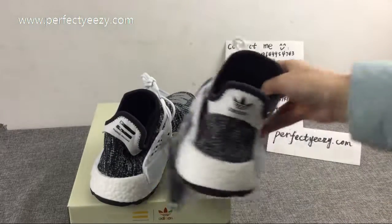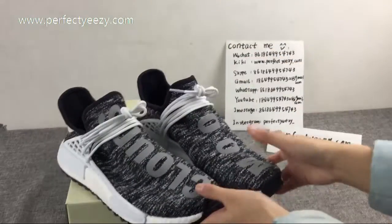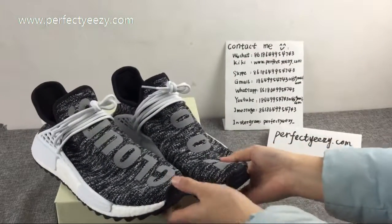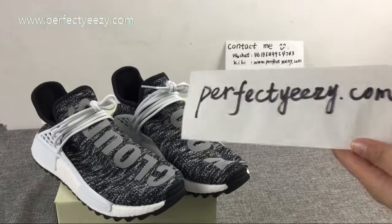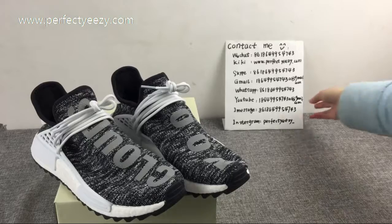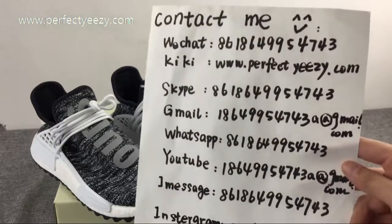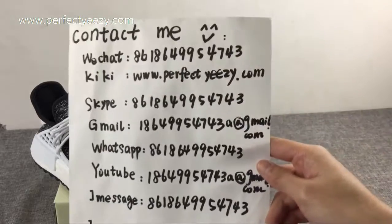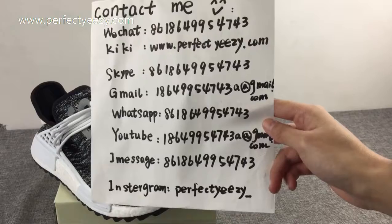So if you are interested in this shoe, you can visit our website perfecteasy.com or you can contact me. Okay, see you next time. Bye-bye, thank you.